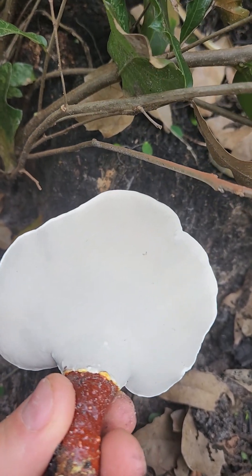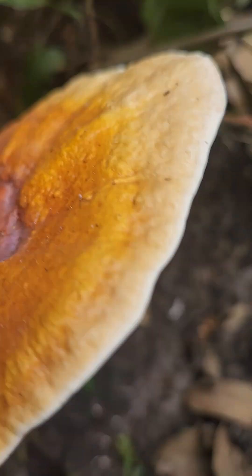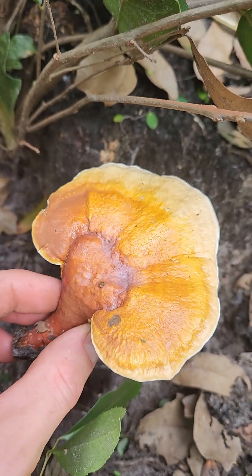That's what we call a polypore, because on the bottom it doesn't have gills. It's got all these little microscopic tubes. You probably can't see it on camera, but if you look in real life it's got tons of little openings — like pores on your skin. That's where it releases the spores from.